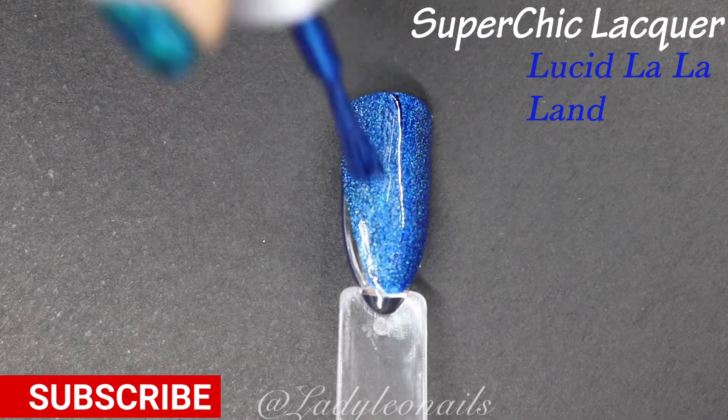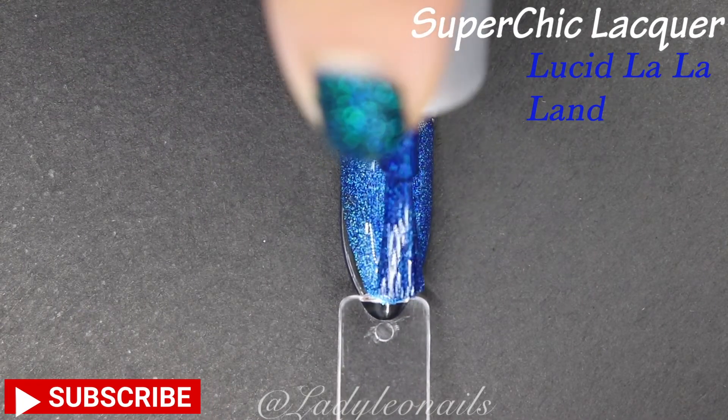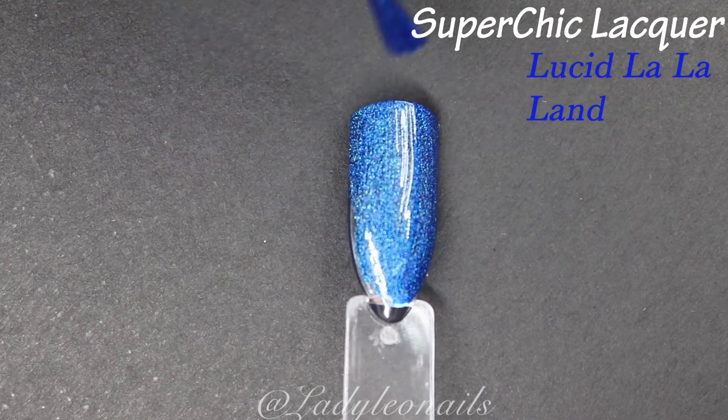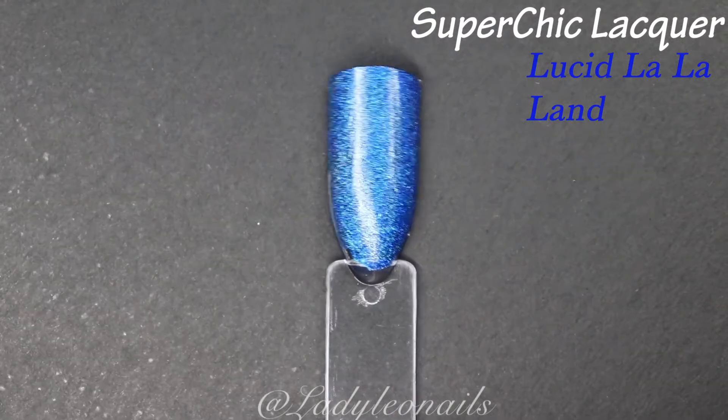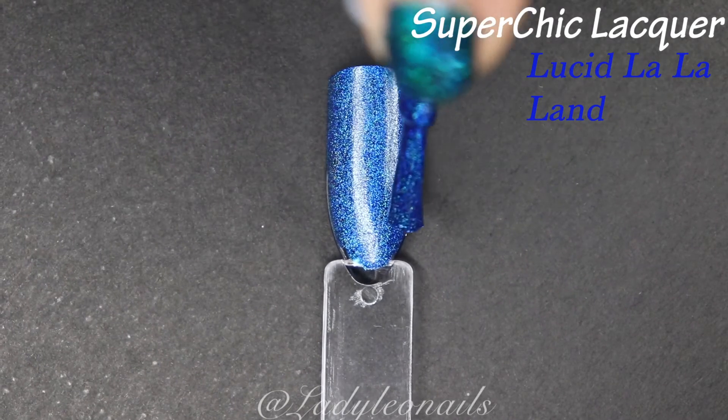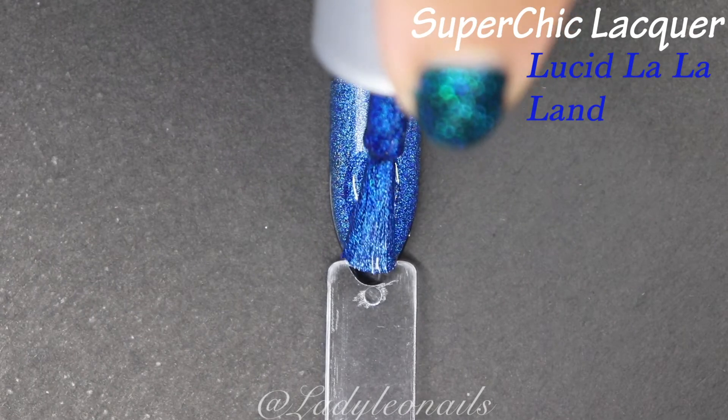Even though you can't see the holo right now because I haven't activated it yet, just the shade itself is so beautiful. Look at how smooth that formula is — it's pretty opaque. If I weren't doing this for swatches I'd probably just do one coat, but as a habit I like to do two coats. We're going to bring that music up — it's going to happen a lot during this video.